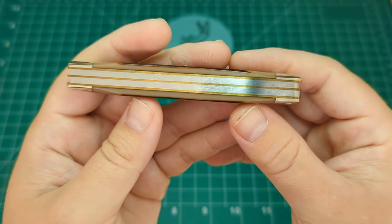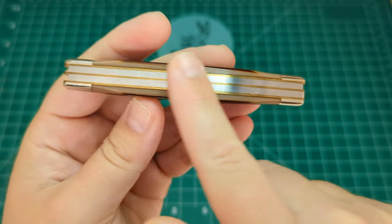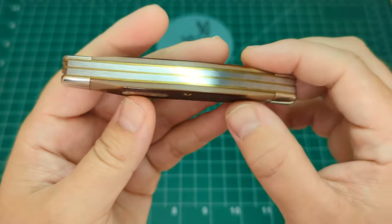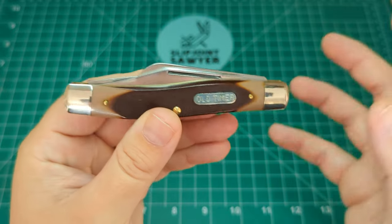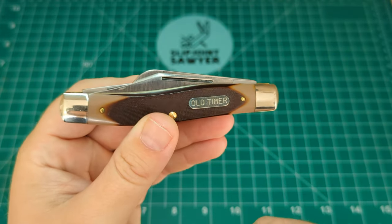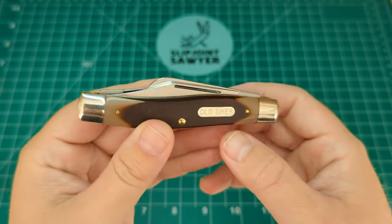The middle pin, as on most Old Timer knives, is a little proud to hold the scales on. The build quality — find me a gap in that and I'll give you the knife. There is nothing. The springs are flush, the liners are flush, everything is smooth. This is a knife made the proper way, how they used to be made. I'm really glad I've got it in my collection. This will be a safe queen — a time capsule — so it'll go back in the original box, lightly oiled on the blades and pivots, and stored.